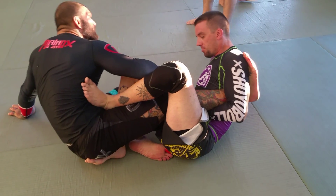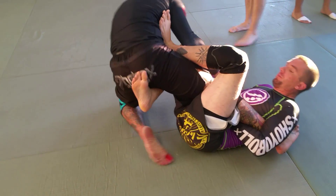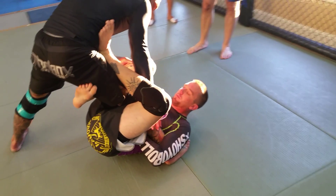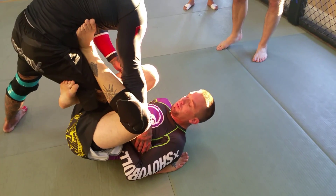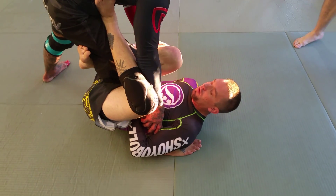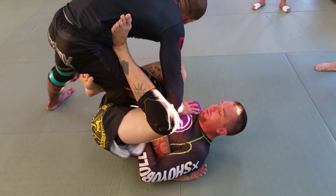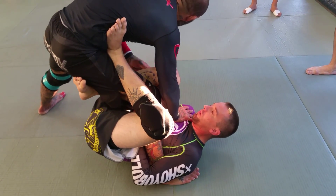I want it to fold underneath me so I can come up. I'm still keeping this leg straight the whole time. As I do, I'm gonna drive my foot to the back and I'm gonna put my weight on this leg — keeping it straight. I want to make sure that I keep my heel turned in too so you can't switch to a heel hook. Once I get here and I get my weight on this side, I want to keep this leg away so he can't grab it.